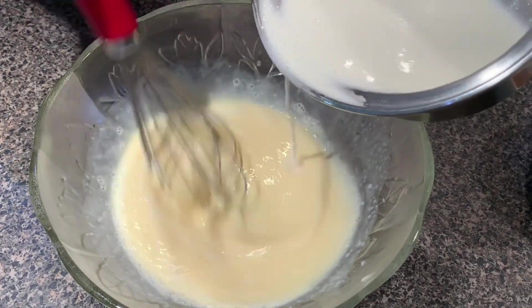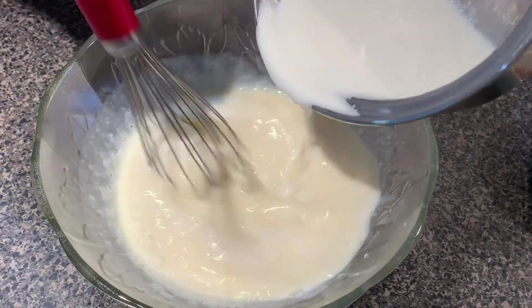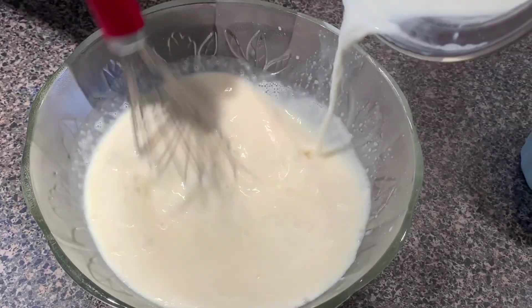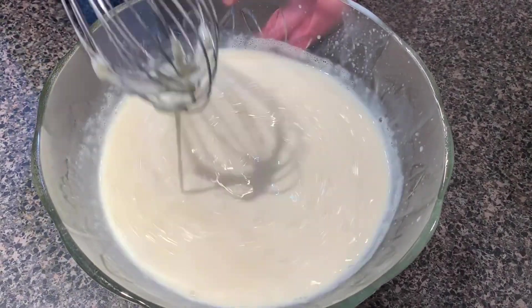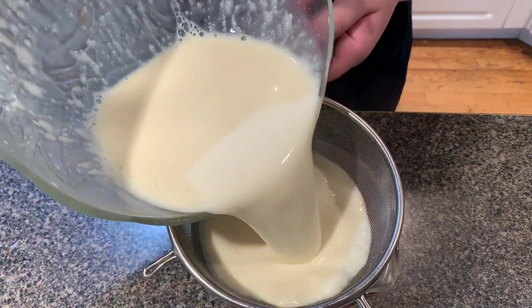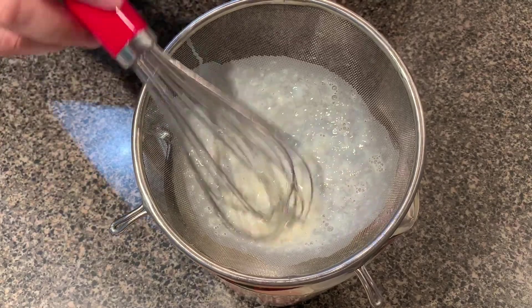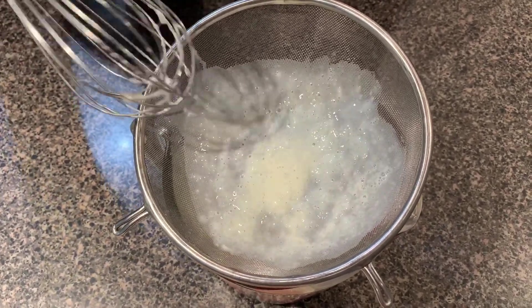Pour the warm mixture slowly at the beginning to prevent over-tempering the eggs. Slowly pour about half the mixture in while whisking constantly, then you can pour the rest in quickly. You want to do it patiently without rushing it. Sift the mixture into a measuring cup — it will help make the pouring process easier and get rid of the white stringy cores of the eggs, since they form unwanted chewy particles.